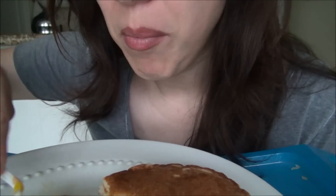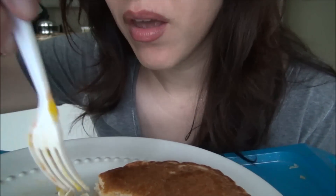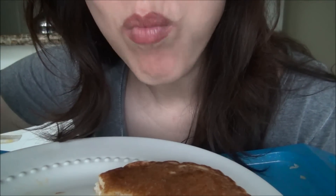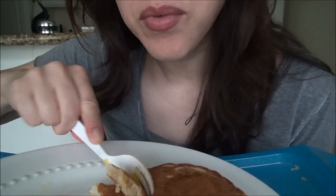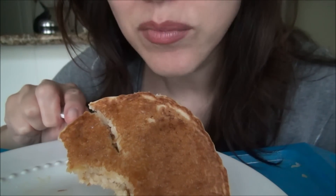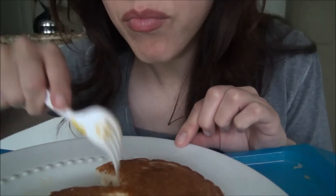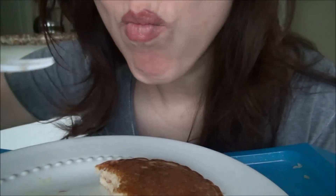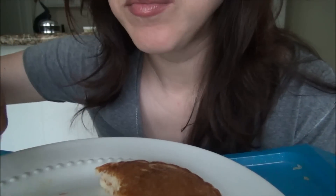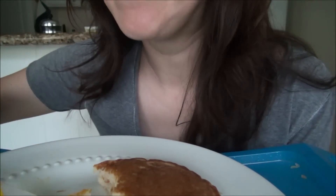It is soft — it's really soft, yeah. It's so good. I like that because it's very delicious with a little bit of sauce. Look at this — the syrup keeps absorbing into the pancake. It's really good.